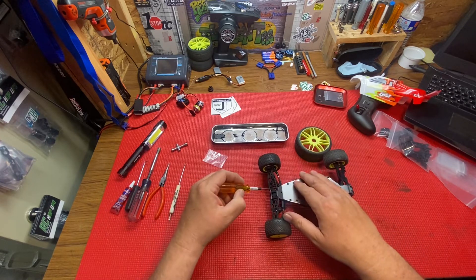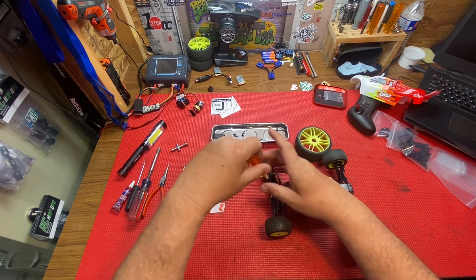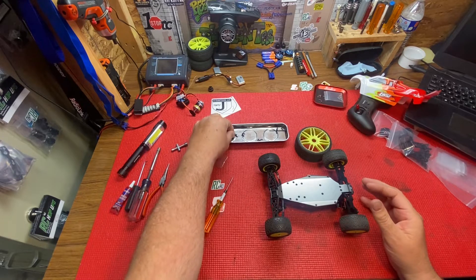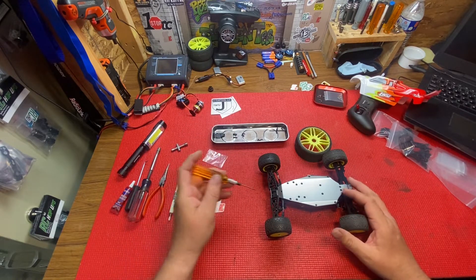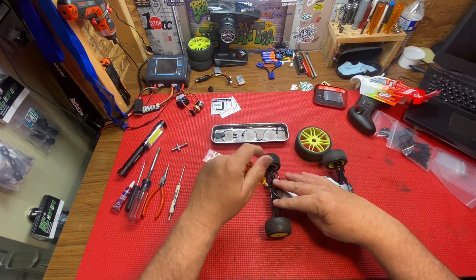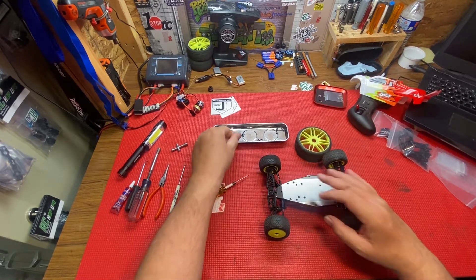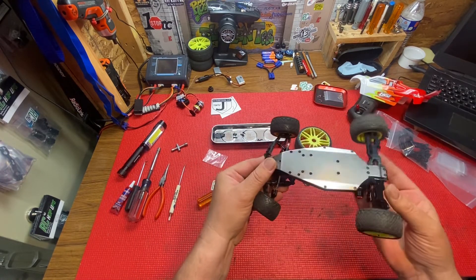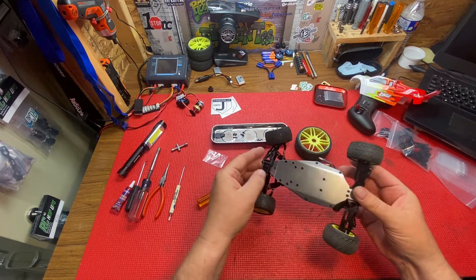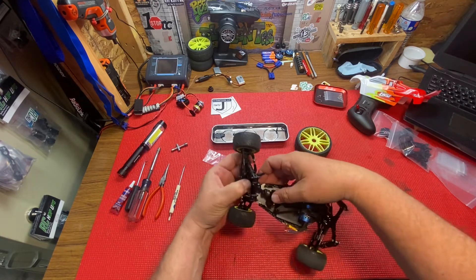Two more screws — just wondering how all those stay together. Those are a little shorter. I probably should have taken the shocks off because now this thing is pushing the shocks up. But that took it off the bottom there. So you have the two screws, took the cover off, two more screws, and undoing those two screws brought the whole thing off.